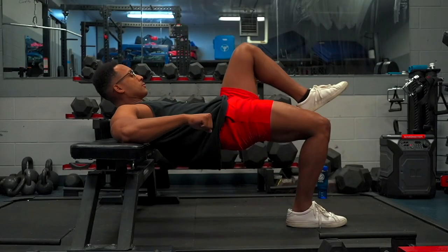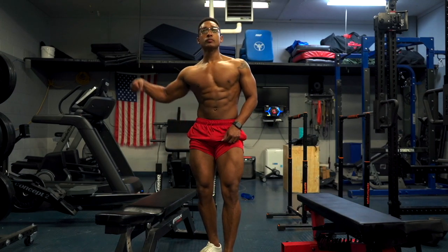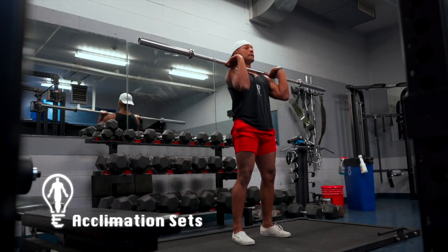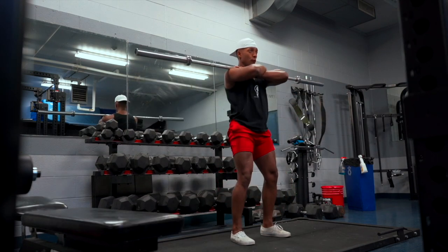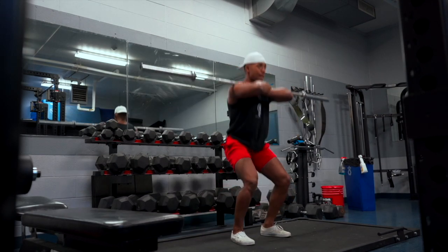We're also going to squeeze in some glute action with an emphasis on hip extension. Now this is obviously just a basic overview, so if you'd like to see a more detailed anatomical and biomechanical breakdown, just drop it in the comments down below. We're going to kick things off with two to four acclimation sets, just to get our motor units primed up and build that mind-to-muscle connection with the first muscle group we're targeting — our quads.